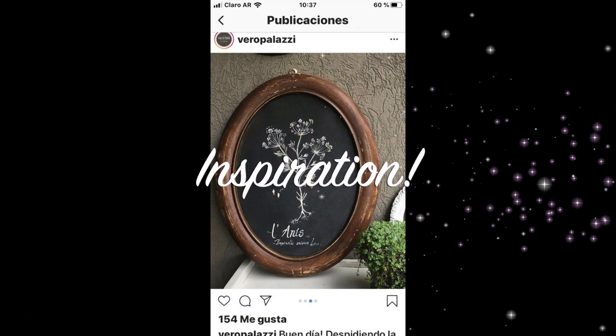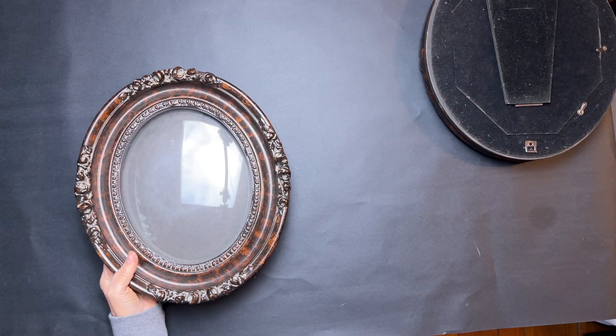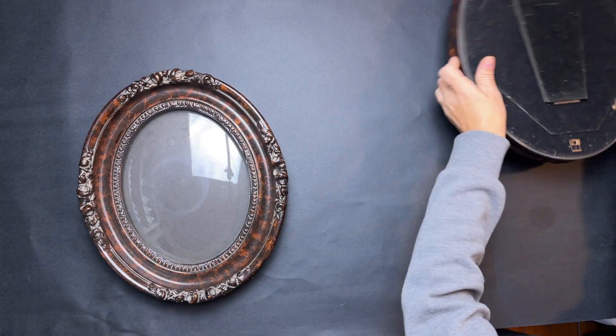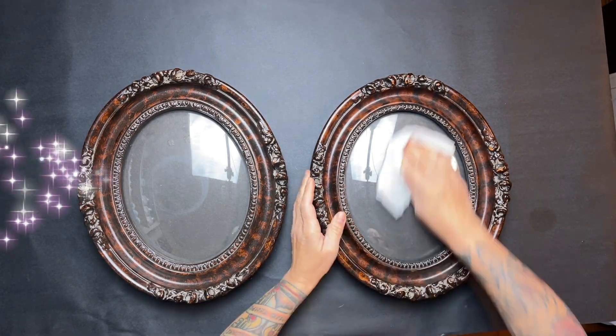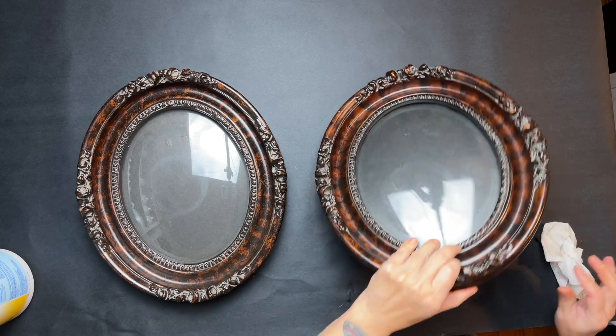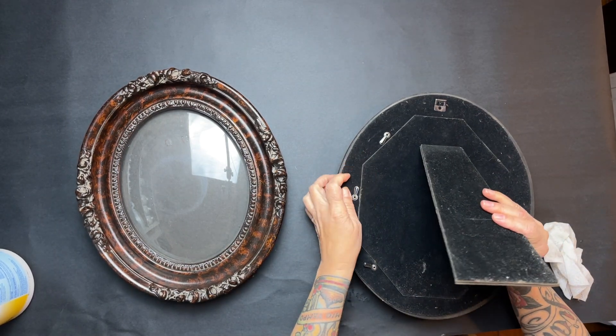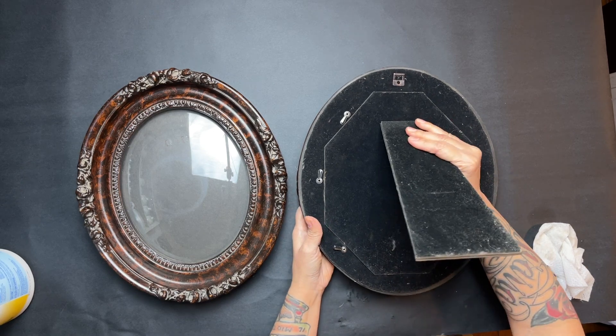So this is our inspiration piece, and I am going to transform these two frames that I purchased from a thrift store. I don't think they're antique. The first thing I'm going to do is clean them up and remove the glass from inside.